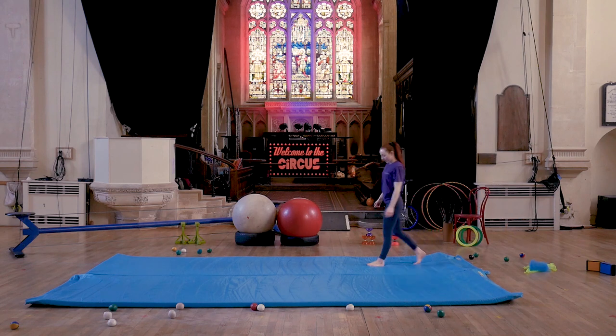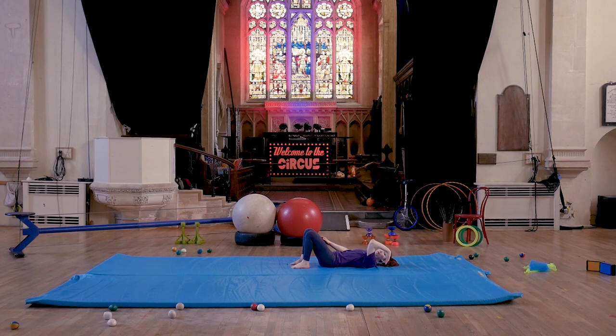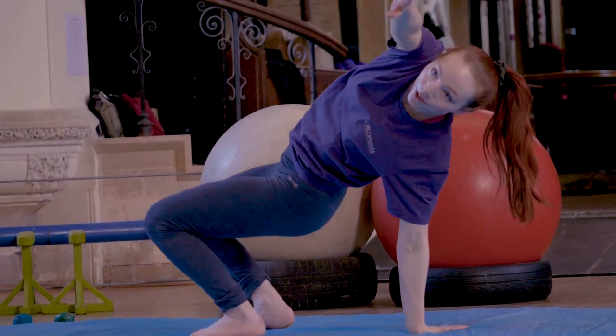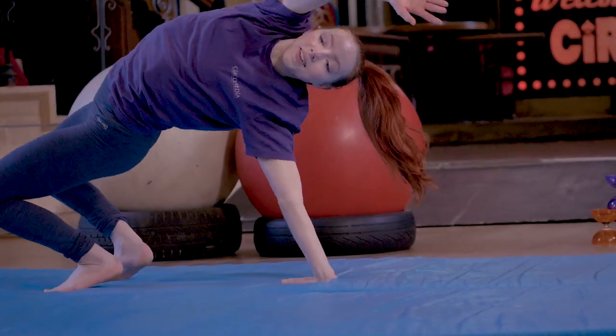The next thing we're going to do is a bridge. There are two ways to go into it. You can start on the floor with your feet and legs bent, lie back, place your hands above your head with fingers facing back towards your shoulders, then straighten your legs and arms and push your tummy towards the ceiling into a bridge. The second way is from a seated position — take one hand behind you with fingers facing towards your bum, bring the other hand all the way around to the opposite side of your body, stretch and reach until it comes to the floor, and come out the same way.